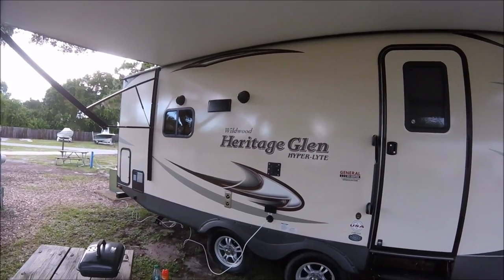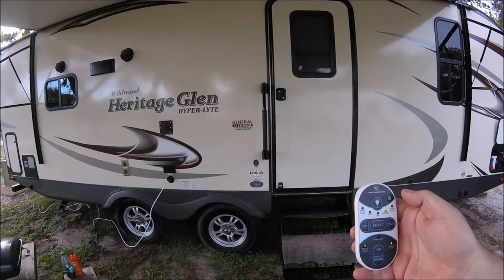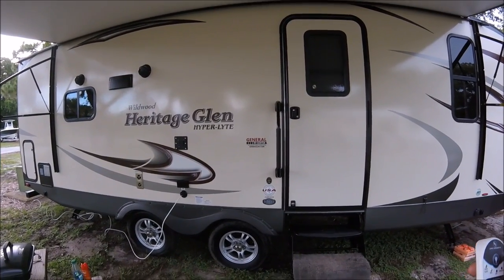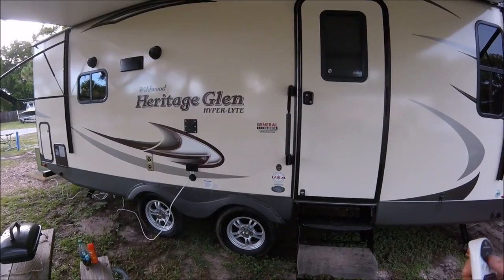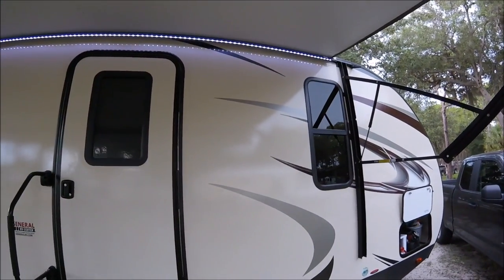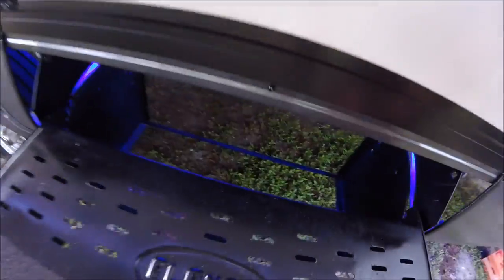One of the things I neglected to talk about are the lights under the canopy, which is really cool. I'm going to turn them on with my remote control. They have nice LED lights at the top of the canopy, and then there are blue lights underneath the RV. Boom — there are the lights at the top, and here are the blue lights underneath the rig.